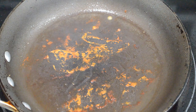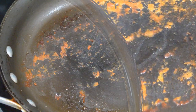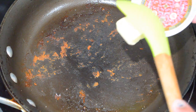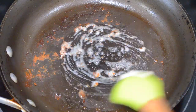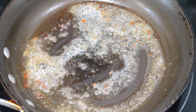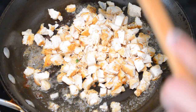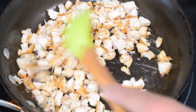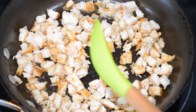My chicken breasts are done cooking — both sides are nice and golden brown, which is a good indication that the chicken is actually done. This chicken cooked for about five minutes in total because it was so thin, but if it's thicker you'll want to let it cook a little longer. Remove the chicken from the pan, allow it to cool for about five minutes, then chop it into very small pieces. In the same pan, add in your butter and allow it to melt, then go back in with all of your chopped chicken and give it a stir so it gets coated in the butter.